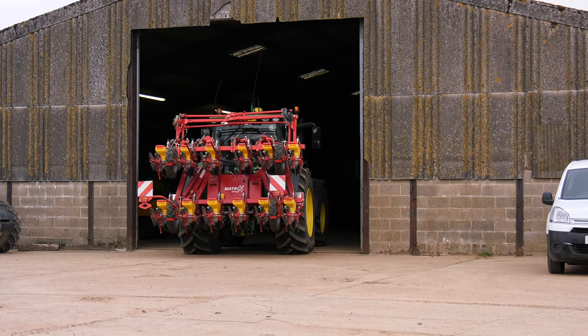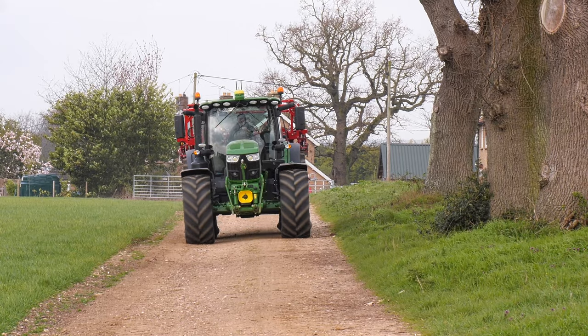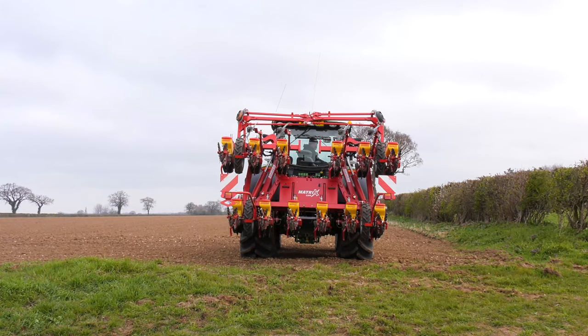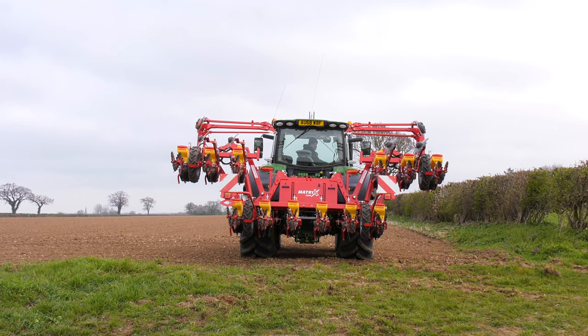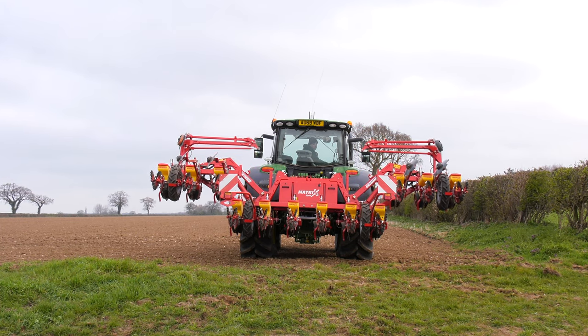Looking at it folded behind the tractor, you think — crikey, that's really compact, and that's a huge plus. This folds incredibly tightly, which is a big plus when you are going down roads that have not been hedge cut effectively. It's very compact and the designers have done a hell of a job.